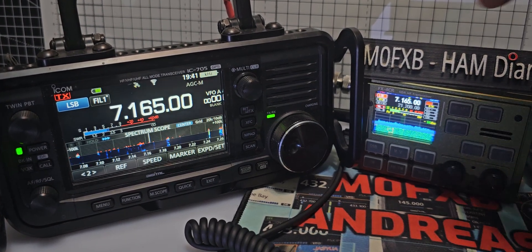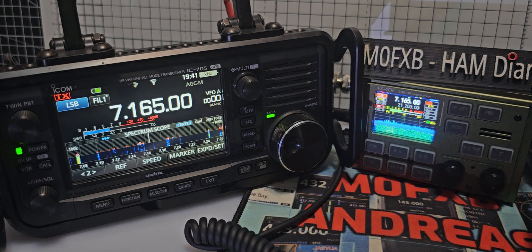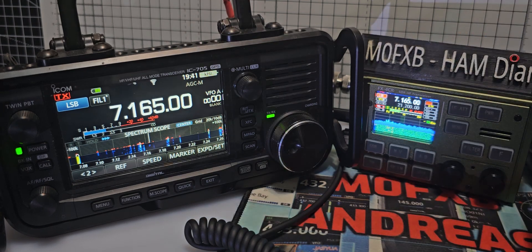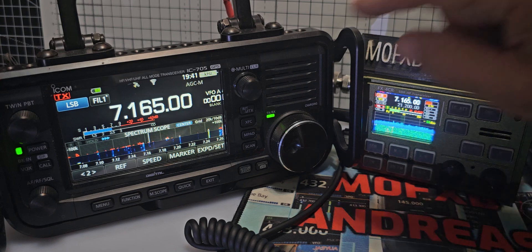Welcome back to my videos on the FX4CR. On the left we've got the Icom 705 — amazing radio, of course, £1,300-1,400. And then we've got the FX4CR, about £400, with a nice colour screen but quarter the size.